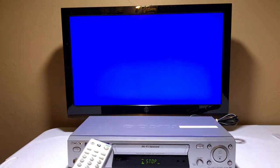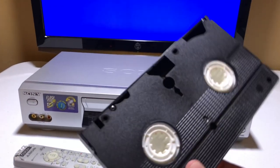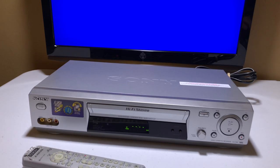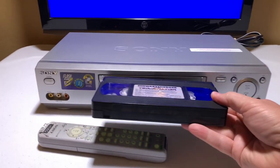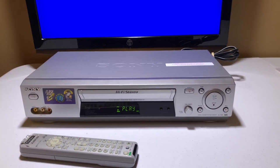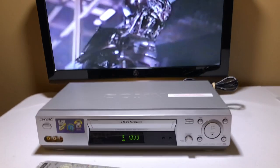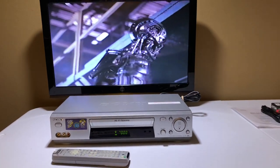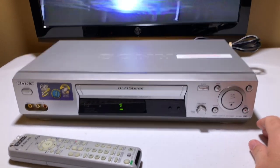All right, let's hit stop. Now let's hit eject. The remote works great. I'm going to take the tape out and show you that it wasn't eaten — of course if it was eaten I wouldn't be selling this. We're going to put in the Terminator, and hopefully it doesn't terminate the VCR! Let me put that in, let that come up and play. And yeah, there we go — great, great, great.